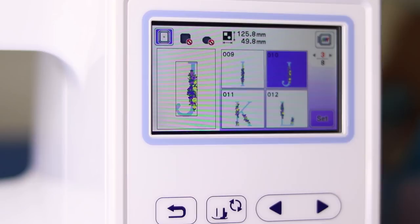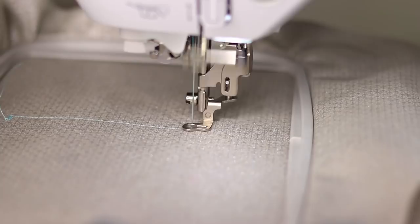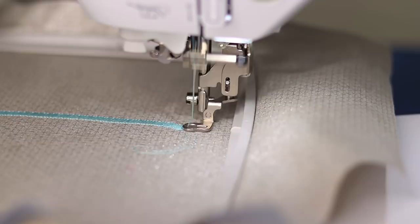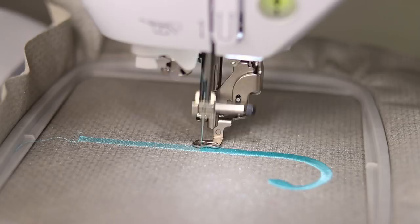Since that first one got a little messed up, we're going to try another one. Let's do an embroidered J for Jen. We'll be right back.